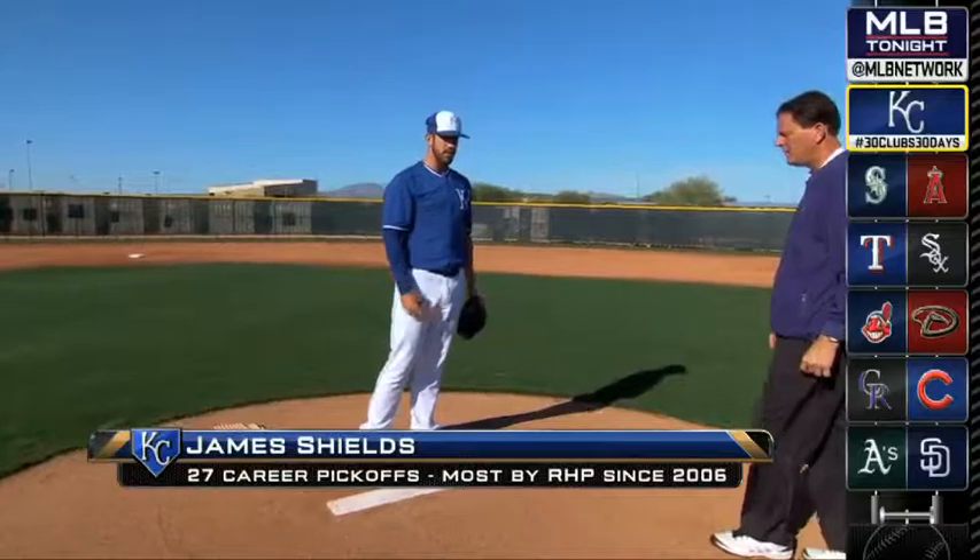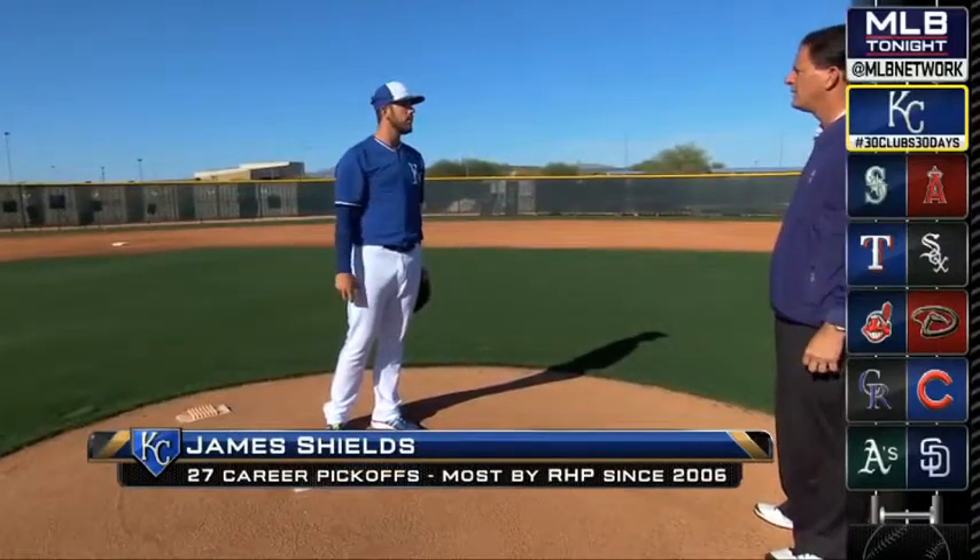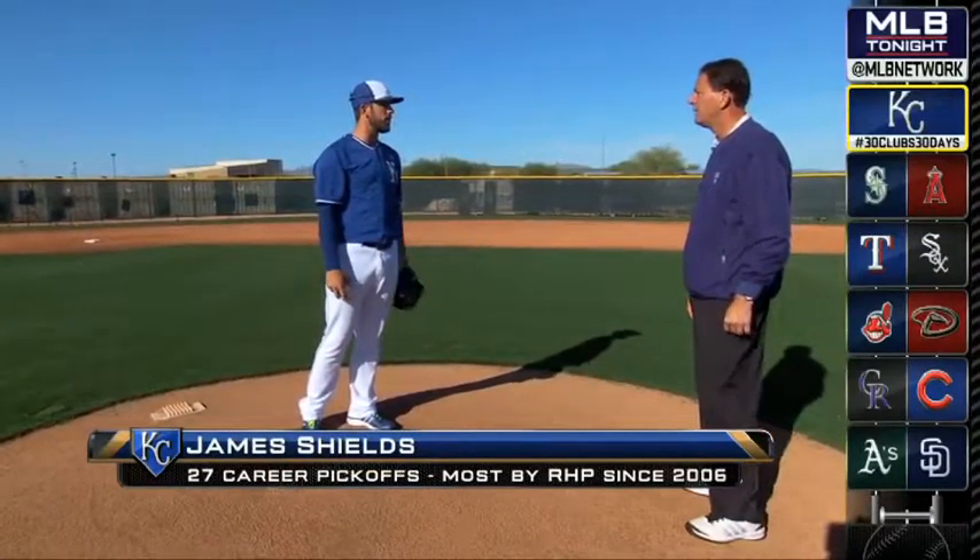Same spot, try to keep everything as the same as possible, so they're not thinking I'm going to do anything different.